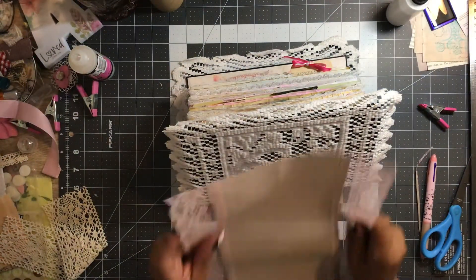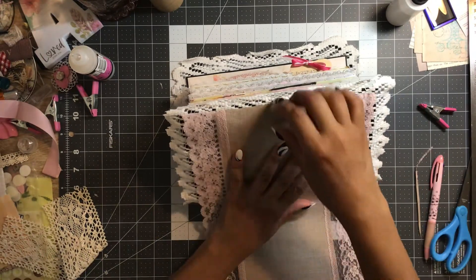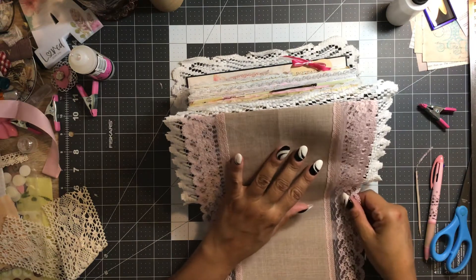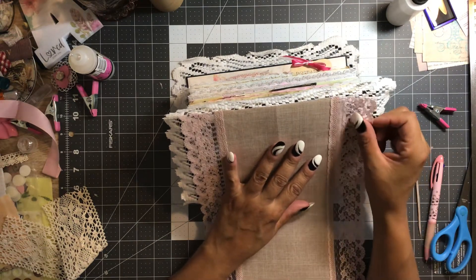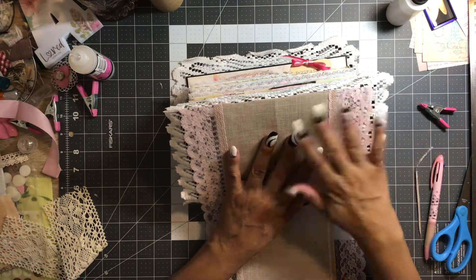I'll turn this little table desk lamp on, see if that adds a little light. I hope we don't get too much of a shadow — I hope you guys can see okay. We've got a rainstorm coming in here, so it's all cloudy. The sun went behind the clouds.